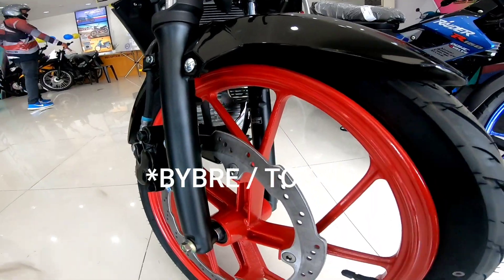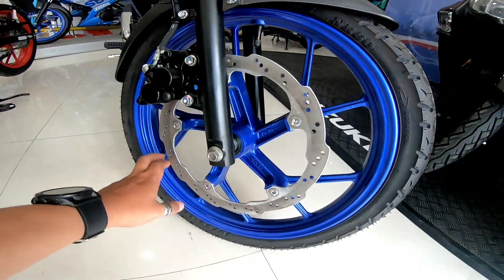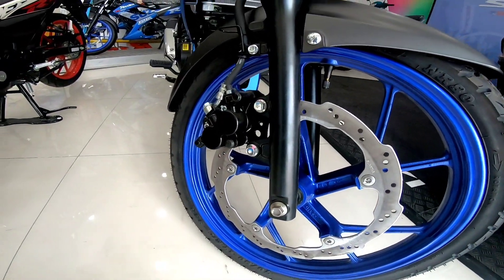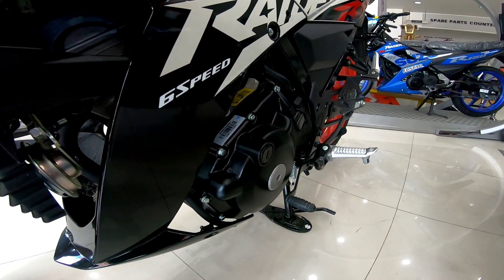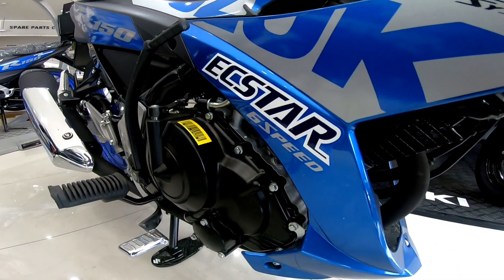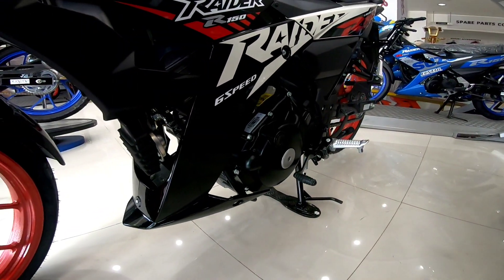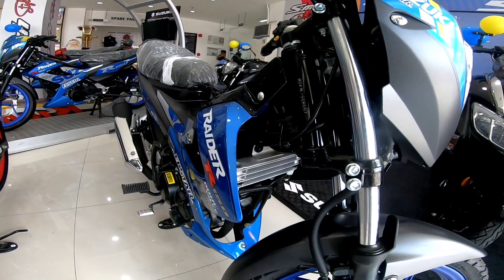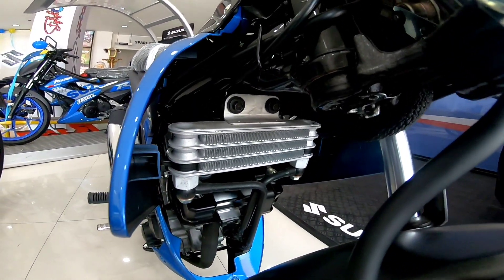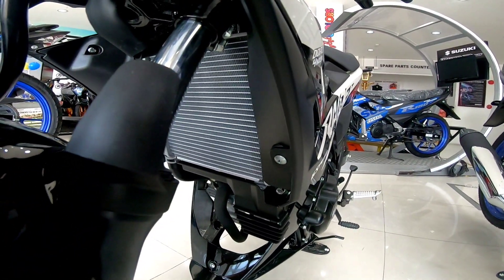So pareho lang din ng display. And then yung makina nya — magkaiba yung makina na ito. Kasi ito FI. Ito carb. So ang kaibahan nya, ito ay air-cooled. Ito ay liquid-cooled.